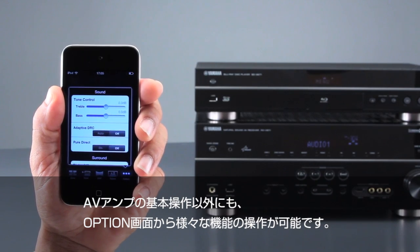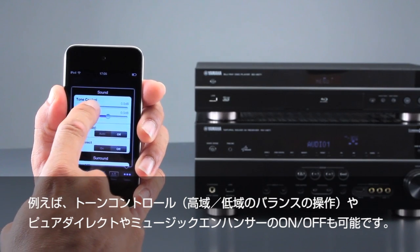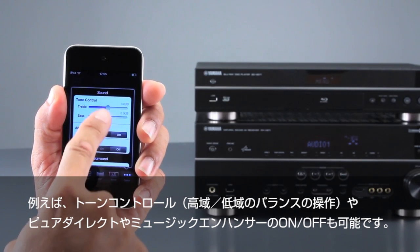On the option menu, various other settings can be adjusted — for example, the treble and the bass.